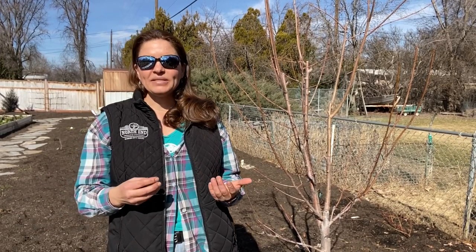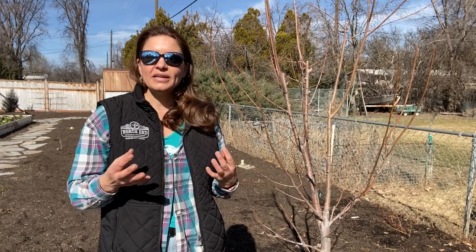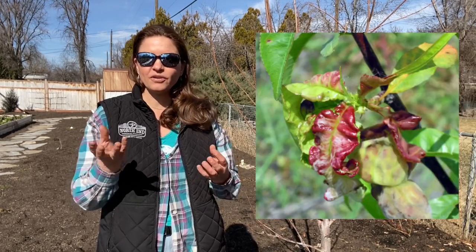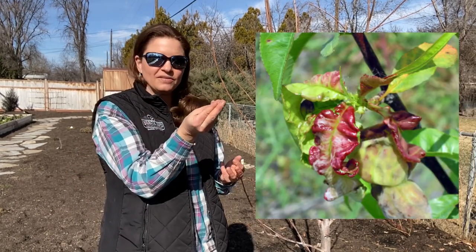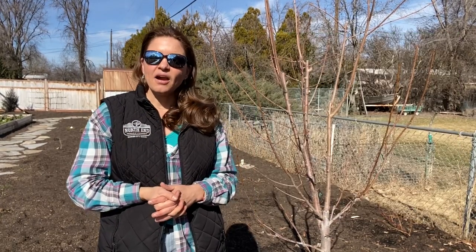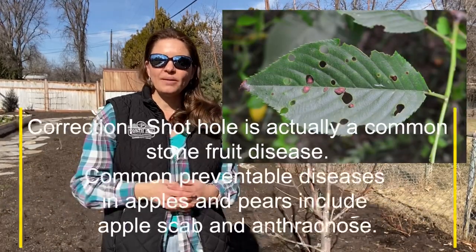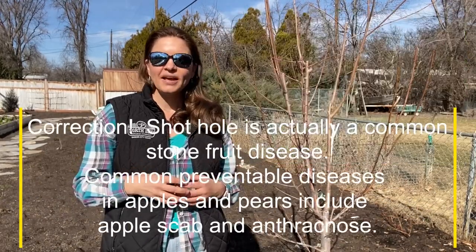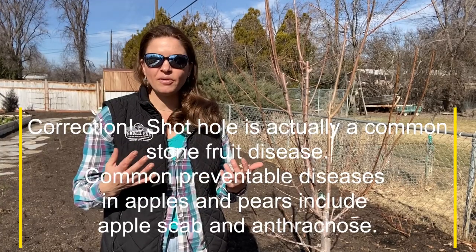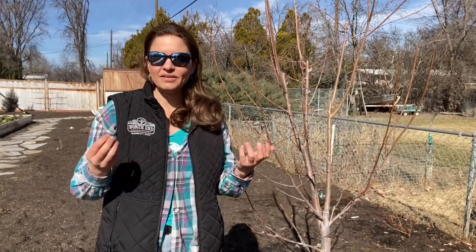Some of the big diseases that we tend to see here in the Treasure Valley, especially in our stone fruits, is peach leaf curl. Peach leaf curl makes it so you have leaves that come out contorted, and that's a preventable fungus. In our apples and pears, we have a variety of different fungi as well, one of them being shot hole fungus. We can help to prevent that by doing these preseason sprays.